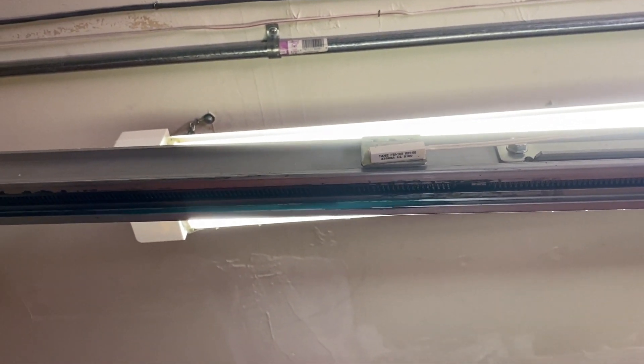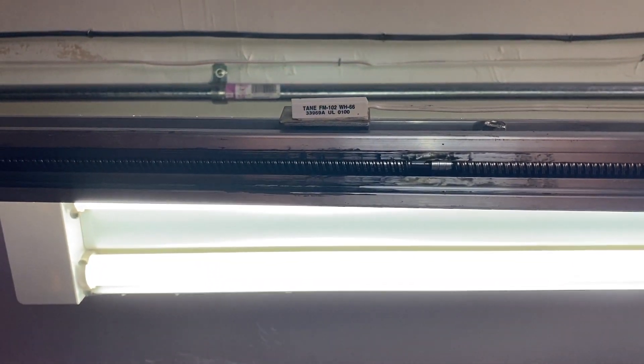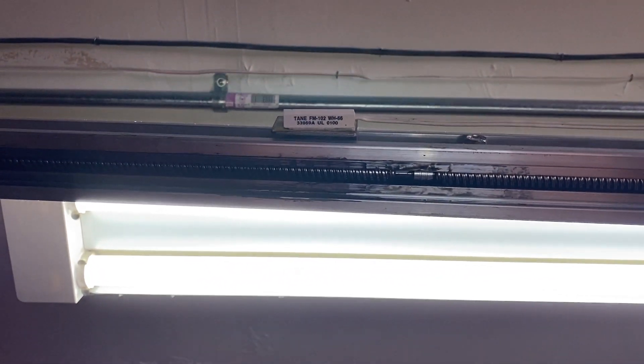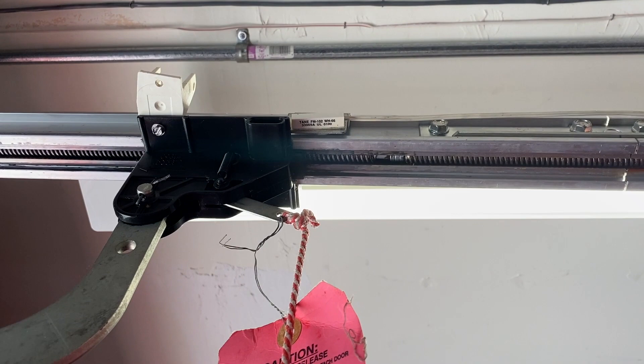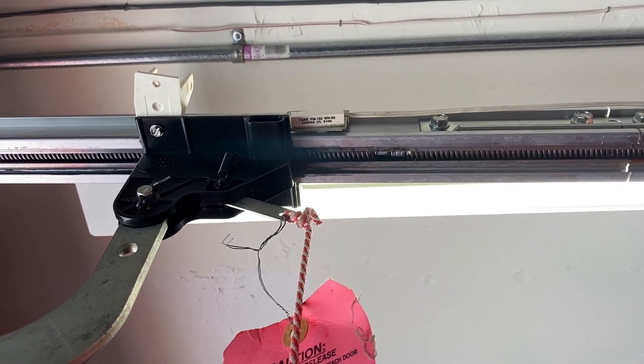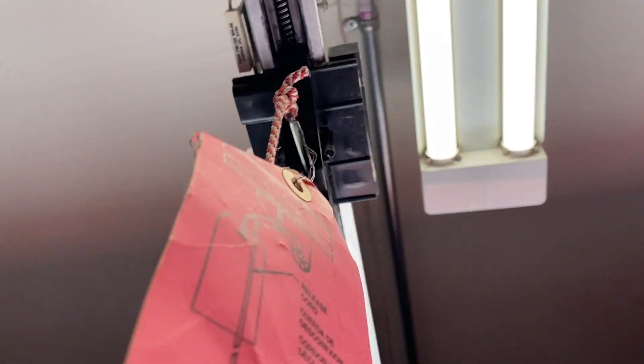The same applies when it's open — the magnet moves to the sensor, and when the two magnets touch each other, the motor stops. So when it's open, it gets there and stops because the magnets touch. The same happens when the garage is closing.